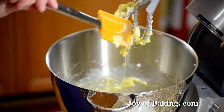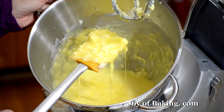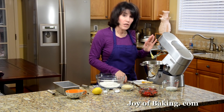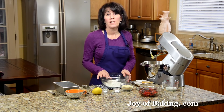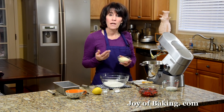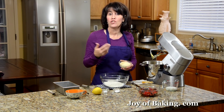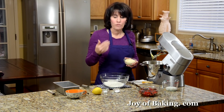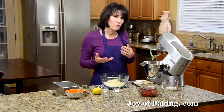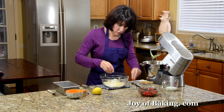As you can see, the batter is curdled. For our dry ingredients, in a separate bowl I have one and a half cups, 195 grams, of all-purpose flour — you may know that as plain flour. To that I'm going to add a half a cup, 50 grams, of ground almonds. You can process whole blanched almonds in your food processor until finely ground, or you can just buy ground almonds called almond meal or almond flour. A lot of grocery stores now sell it, or you can find it at specialty food stores, health food stores, or online. Also add one teaspoon of baking powder and a quarter teaspoon of salt.